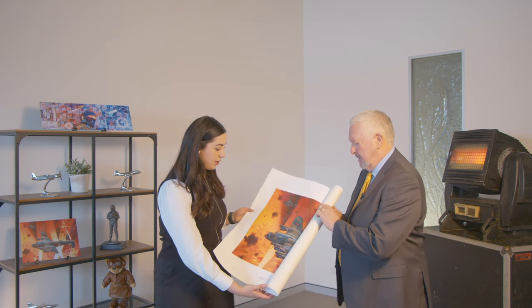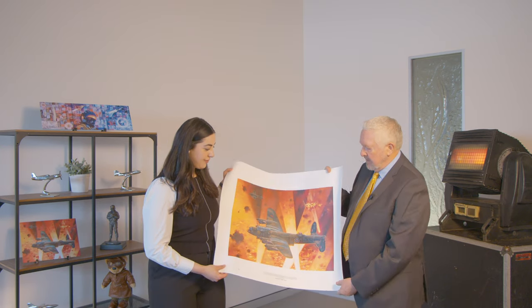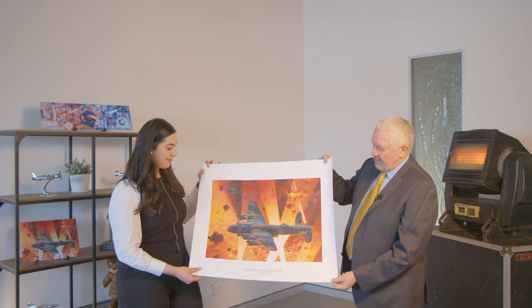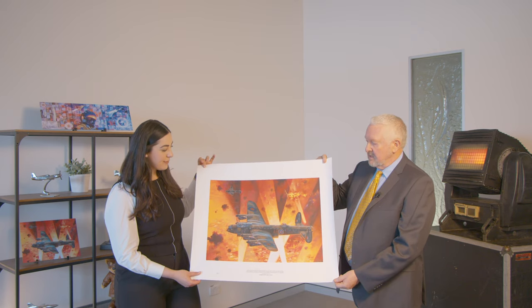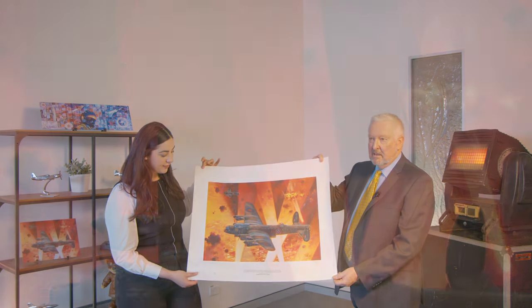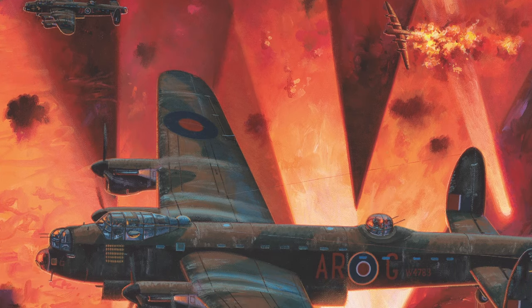Let's take a closer look at the artwork here. This one is called Into the Cauldron — quite an amazing piece. The colors really depict what night operations were like for the Lancaster during the Second World War, with the bombing runs it did and the devastation that was occasioned during a wartime event.